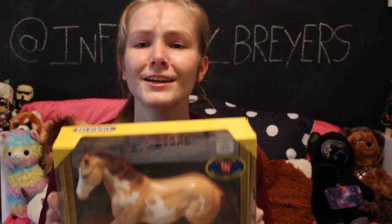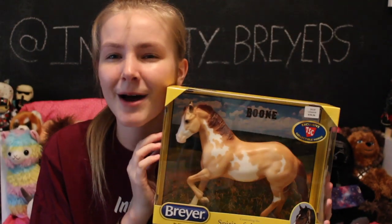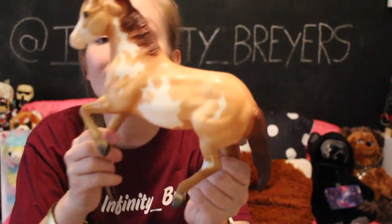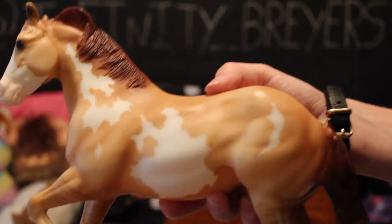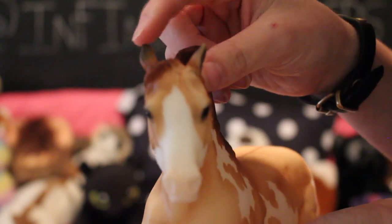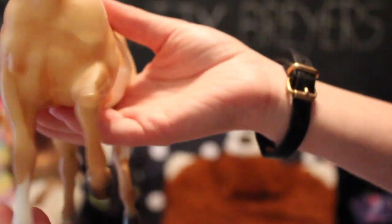Now we're going to be unboxing the adorable Boone. I know a lot of people are only going for Jasper, but Boone is super cute, and if you are on the fence about getting him, go ahead and pick him up because he's so adorable — paints are amazing. Here he is out of his box. Look at that color and that face — he looks so done with life, that's so funny. I am in love with his color. Look at that little dorsal stripe. His mane is such a pretty color, and I love his face marking. He's got one ear back like he's over it. He does have leg bars and one little sock.